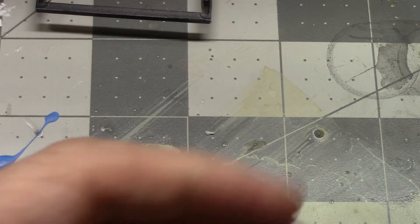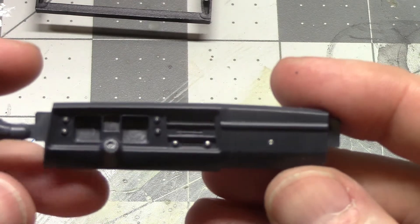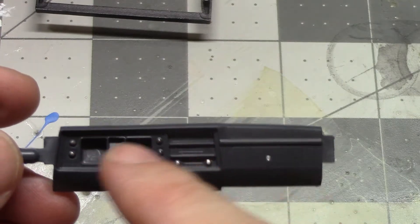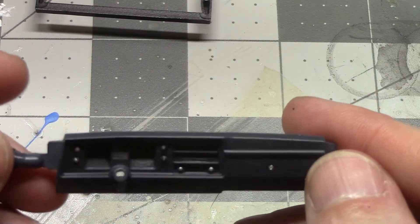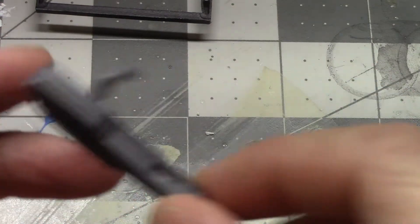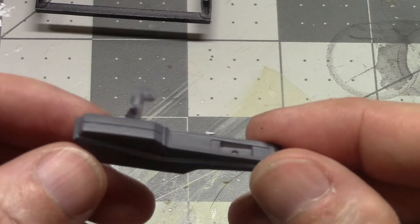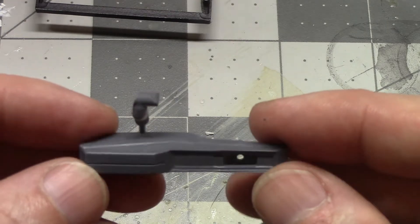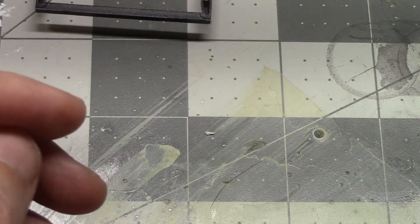We've got the dashboard done with some chrome on it. There are actually decals for the instrument panel that come with this kit. Here's the center console — it's just primered right now. I'm going to do this in a semi-gloss black, just to give a little bit more contrast in the interior.